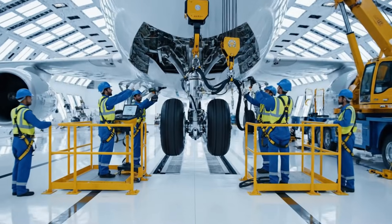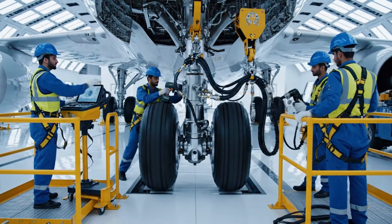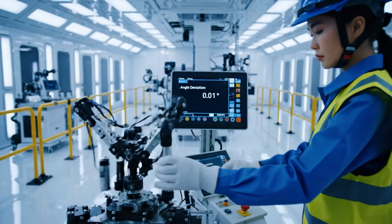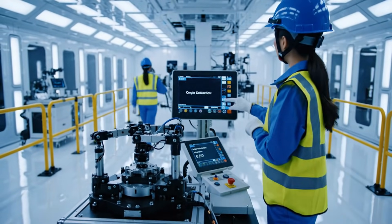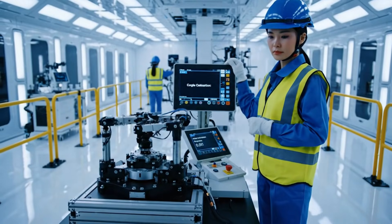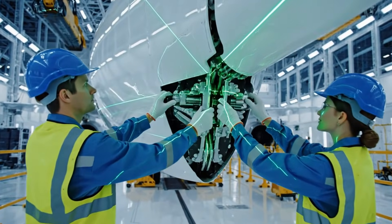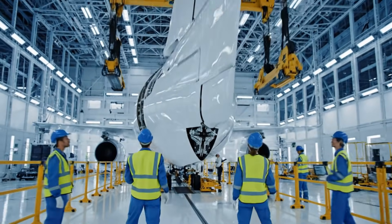Gear is secure. Ready for test sequence. Initiating hydraulics test now. Monitoring pressure. Lowering sequence initiated. We are tracking green across all parameters. Confirmed alignment on the starboard pins. Structural integrity achieved.